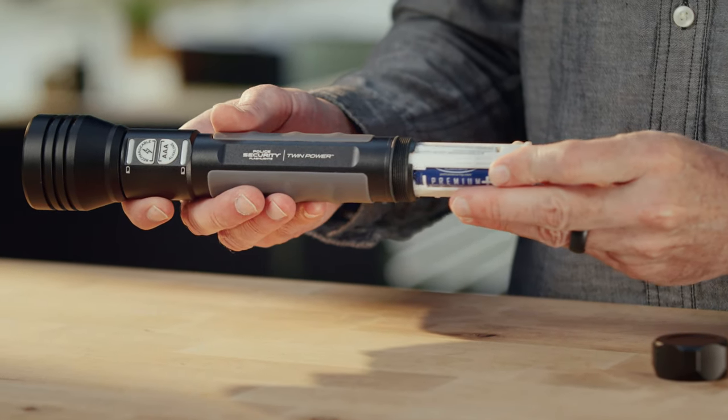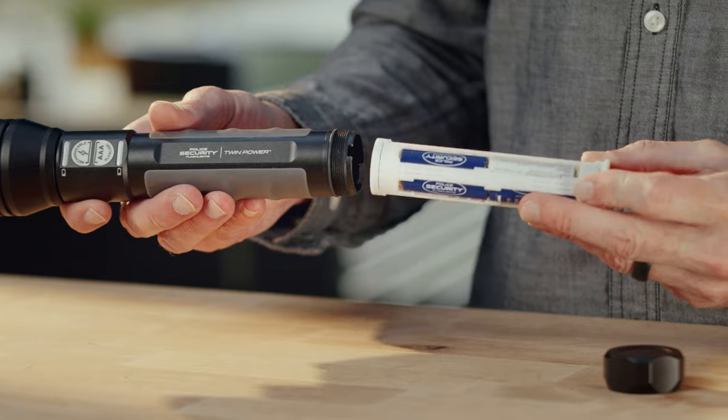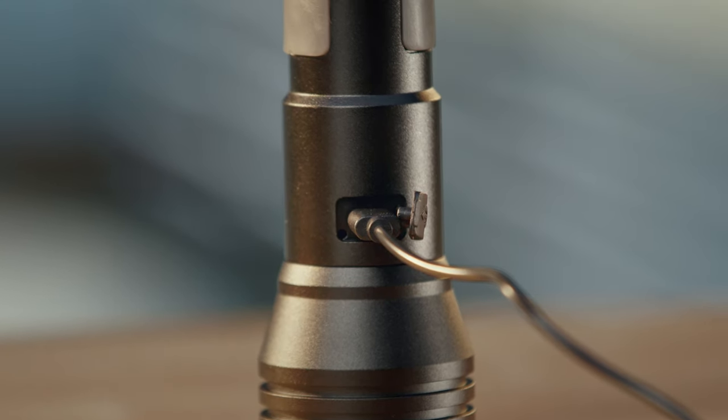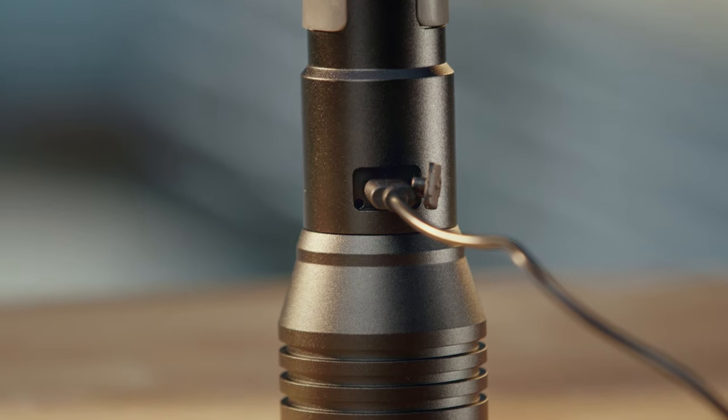There's nothing else like TWIM Power on the market. It's truly revolutionary and means you'll have spare power whenever you need it. Police Security's patent-pending technology includes a single cartridge that houses both the alkaline and rechargeable batteries. The USB-C charging port completely eliminates the hassle of changing cartridges once and for all.